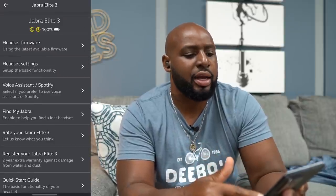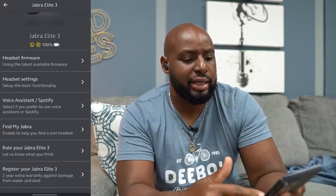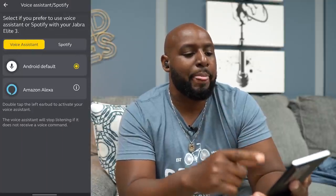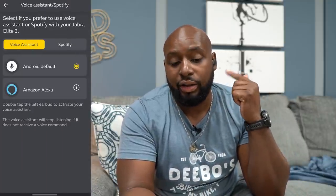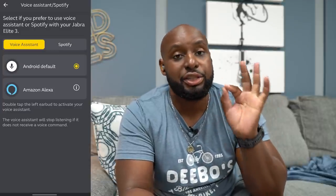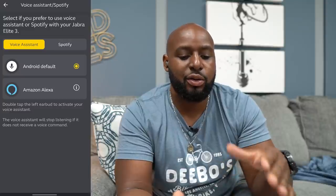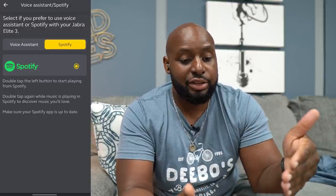Since we're in the app, let's look at some other stuff. You got your battery life right here, firmware update, and headset settings. Then you get to choose a double push on your left earbud to activate either your Android assistant or Amazon Alexa. Or you can move over to the Spotify menu — a double push on the left button will start music playing or launch Discover on your Spotify app. That's pretty cool.